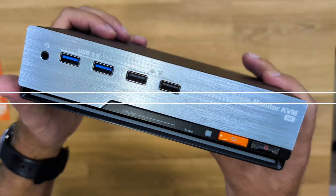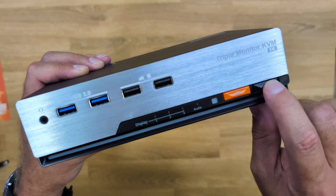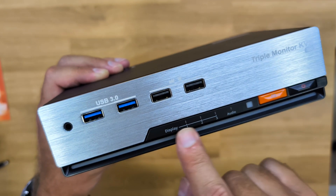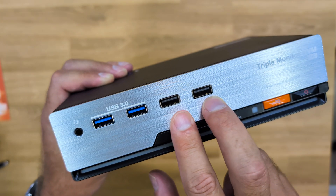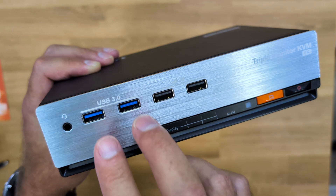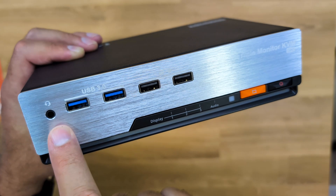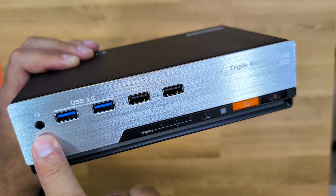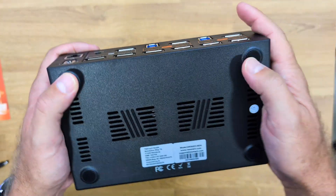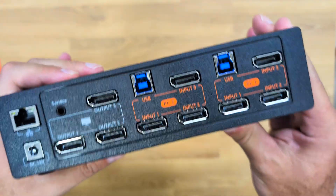On the front, we have a really awesome design with a power button and a switch button to move from one computer to the other, plus indicator LEDs. There are two USB 2.0 ports for peripherals, two USB 3.0 ports for fast storage devices, and also an audio combo port where you can connect a microphone or a headset with microphone and headphones. There are also ventilation grills for heat dissipation and rubber feet at the bottom to prevent slipping — really nice build quality.